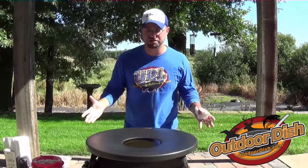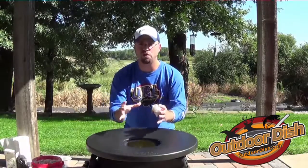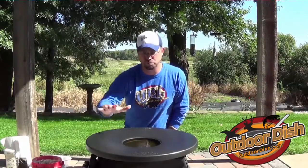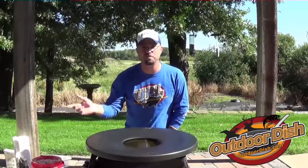This is the tool itself, the frying saucer. As you can see, you've got a portion in the middle that holds your oil. It preheats quickly so you can get your fish, chicken, or whatever it might be into the oil fast. The outer perimeter here stays warm and hot, so after you're done cooking the first batch, you can set food there to keep it warm so it does not go cold while people come and eat.